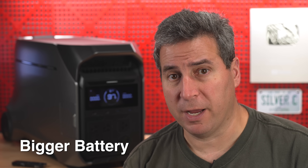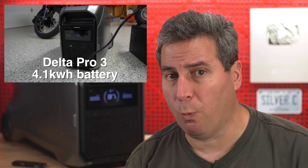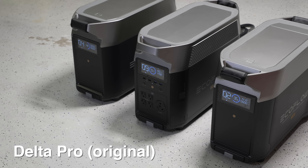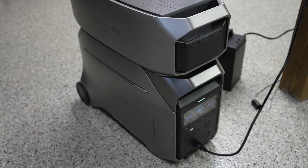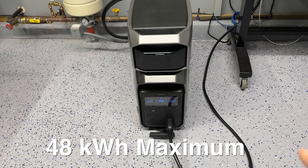The Delta Pro 3 also gives you a larger battery. The original Delta Pro has a 3.6 kilowatt hour battery, which is still pretty good sized, but the Delta Pro 3 bumps that up to 4.1 kilowatt hours. Both models can be expanded with additional batteries — on the original Pro the batteries go on the side, while on the Delta Pro 3 they stack on top. The Delta Pro 3 offers more expansion overall, going up to 48 kilowatt hours of storage.